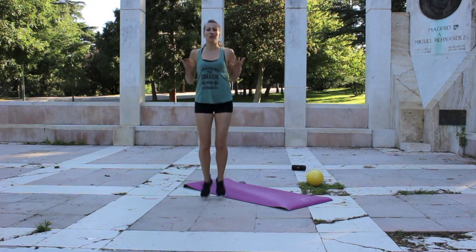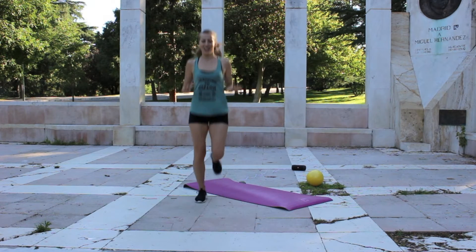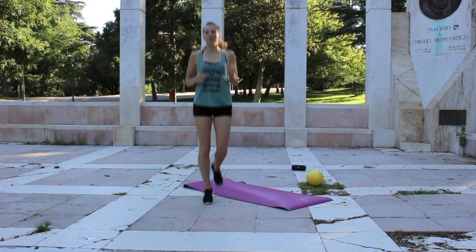In the summer, I love doing my classes outside because the weather is really nice in the summer in Madrid. It's a little too much winter for me most of the year, but summer is a nice season.